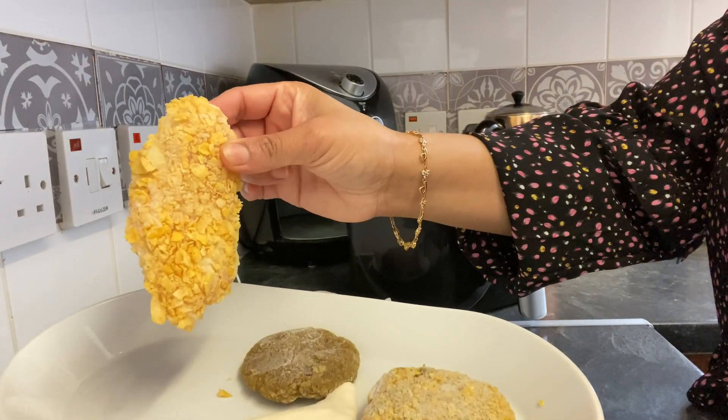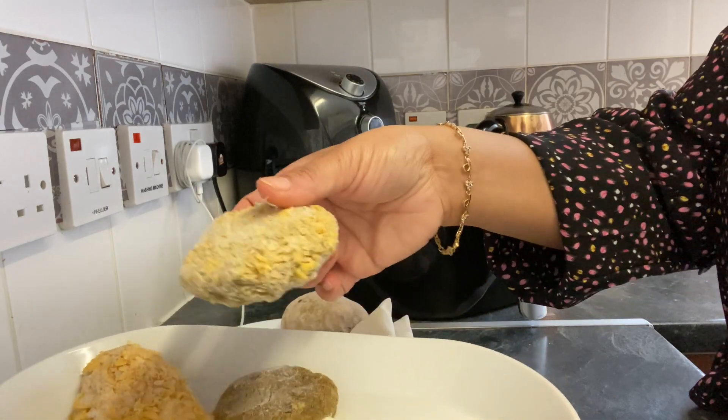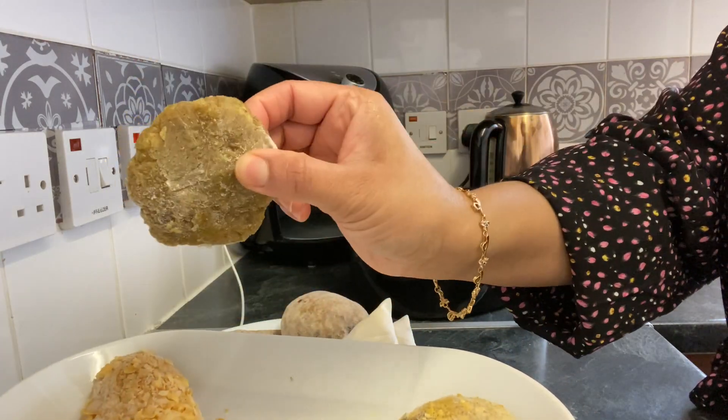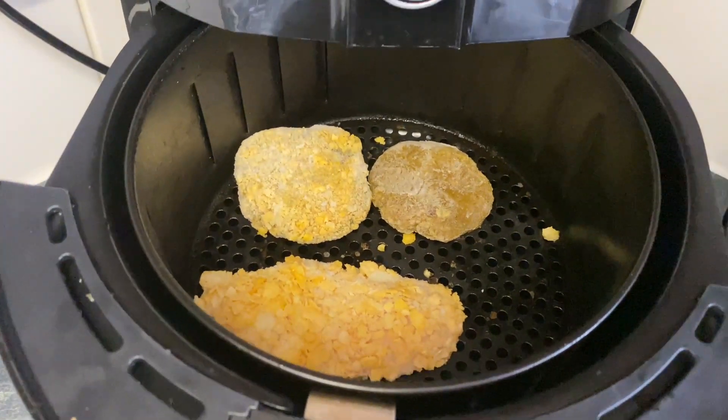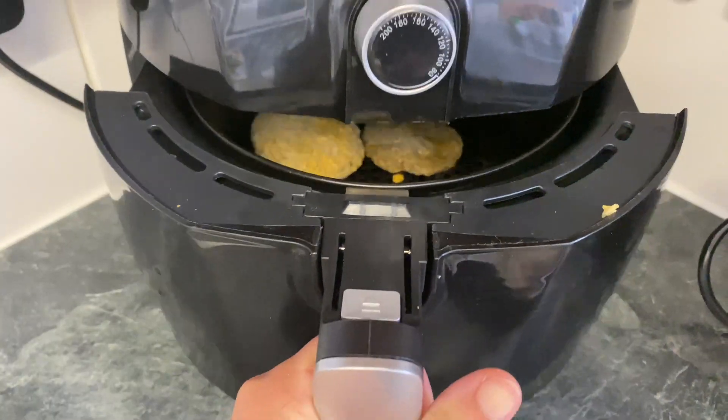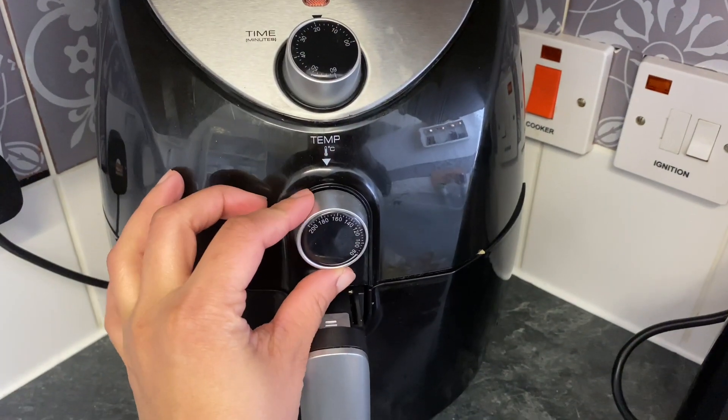Now we need frozen fish, chicken cup, and vegetable cutlet. This recipe is homemade. We will set the time and temperature on the air fryer.